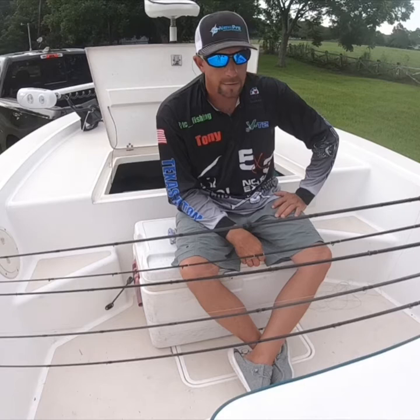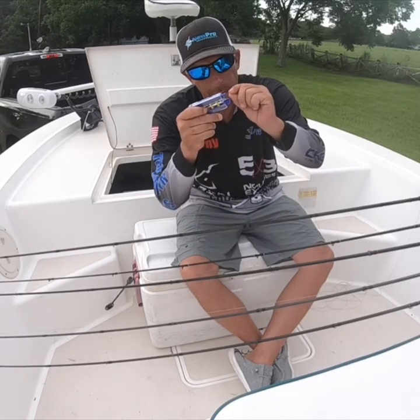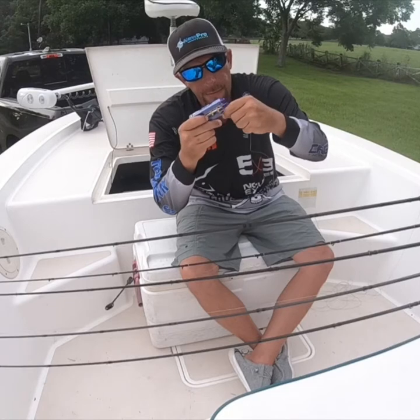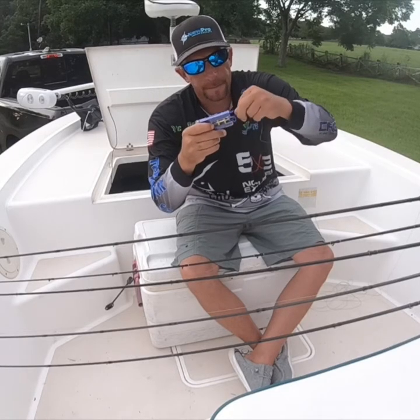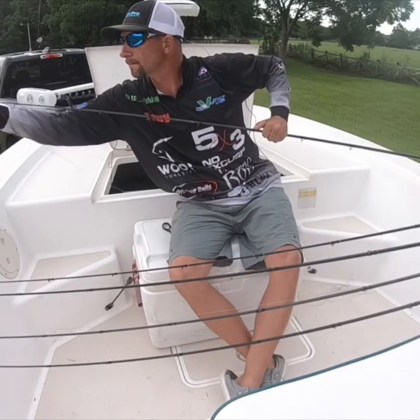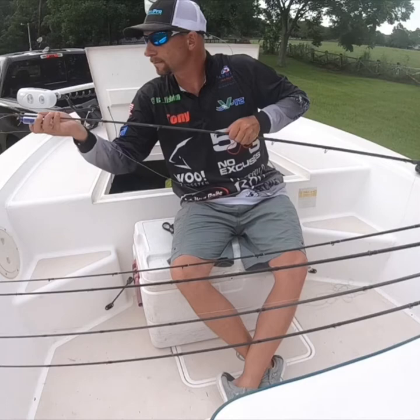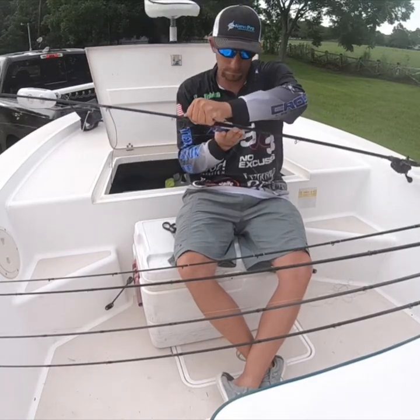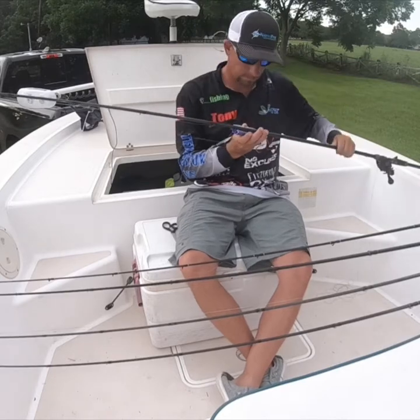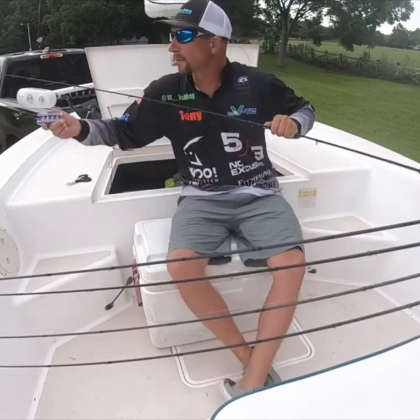Are you going to string all these poles? You simply grab a string, put it through, and pinch. And then the second pole.